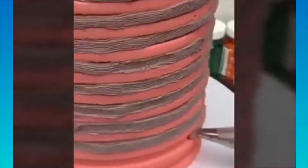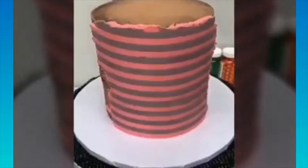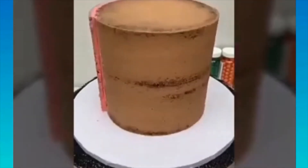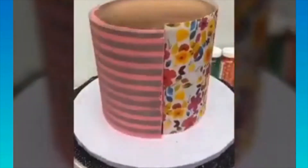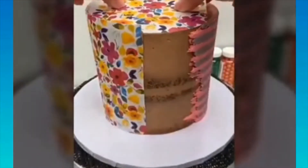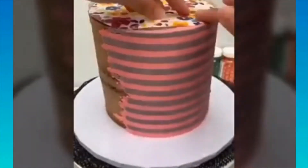A cake turntable is a rotating platter that you use to turn the cake while leveling and frosting it. Turning the cake rather than walking all around it makes the whole process much easier. Splitting — also called torting — your cake is more of an intermediate task done when applying filling inside the layers, and you'll use your turntable for that as well.